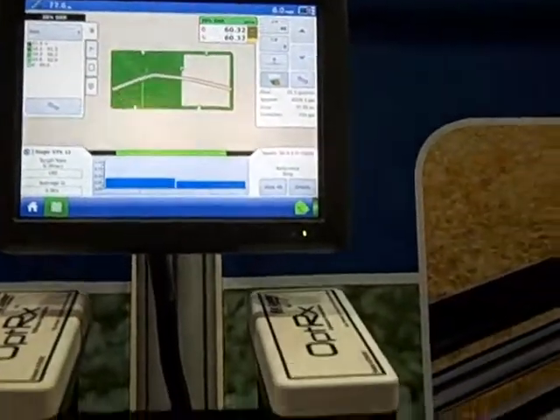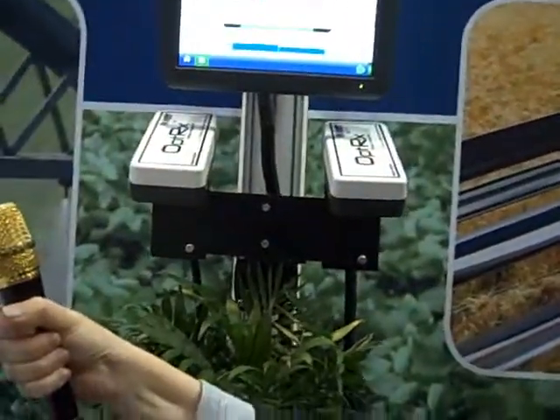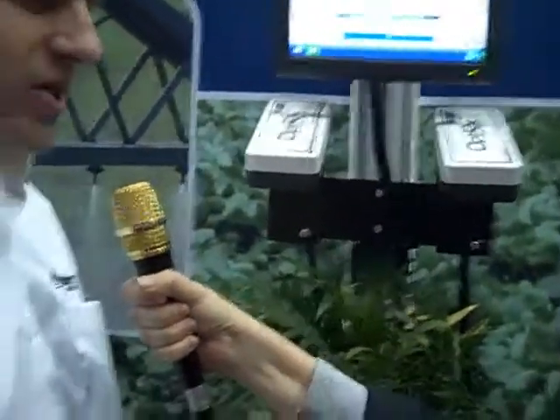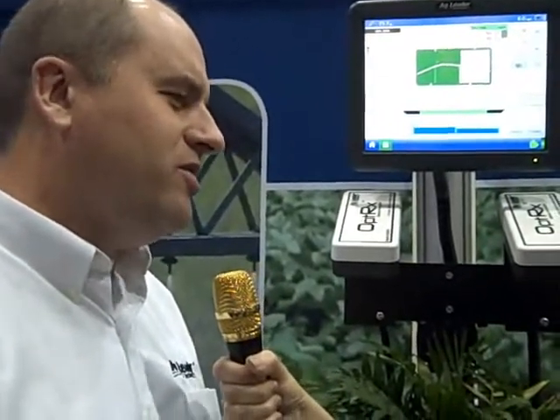What does that mean to the grower? Probably the biggest use of it is for variable rate nitrogen application on the go. As you're doing the side dress application, the sensor is sensing how much nitrogen the crop needs on the fly and prescribing that right at that moment. The benefit is it's putting the right amount in the right spot, compared to the farmer's flat rate guess.